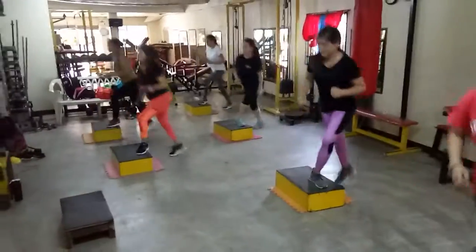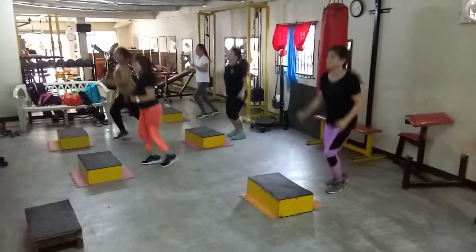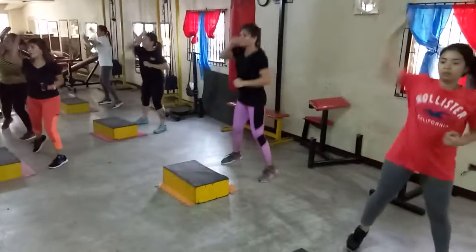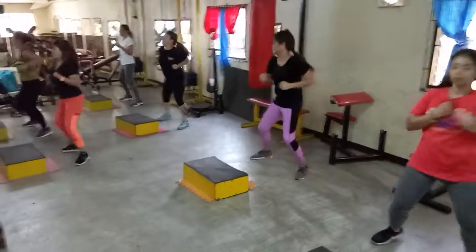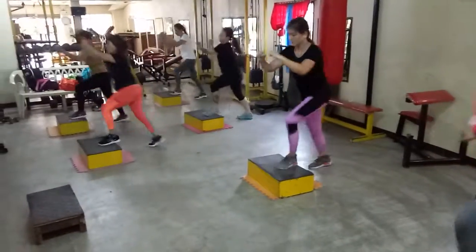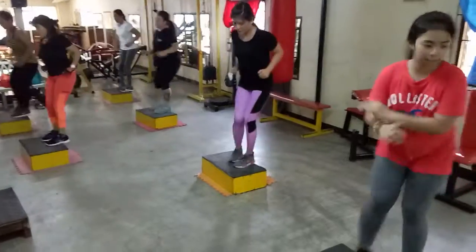Jump jacks, scissors, punch up, punch side, basic four. First set tayo. Ready, move.